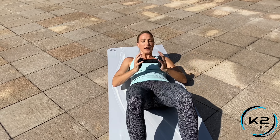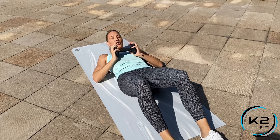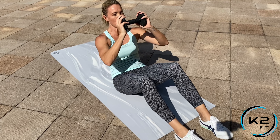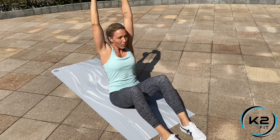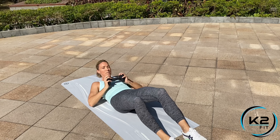The sit-up press is awesome for the abs and also gives a nice shoulder burn. You're going to lay all the way back with the dumbbell above the chest, and as you sit up, press right above the head, then bring it back and press up above the head again.